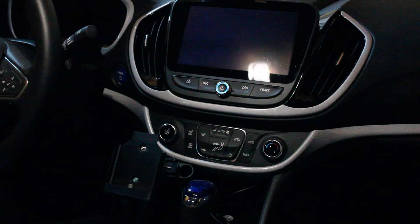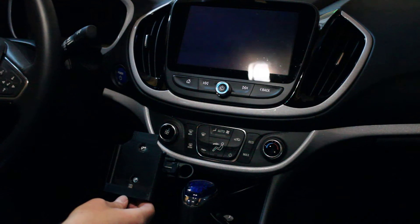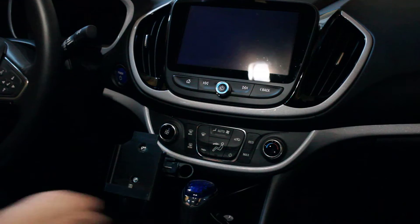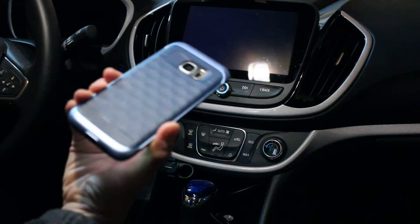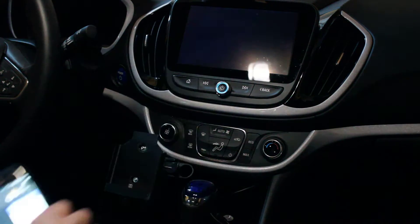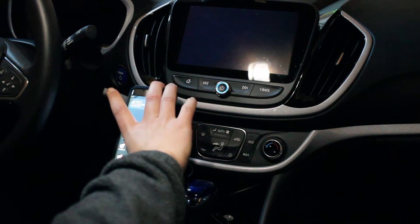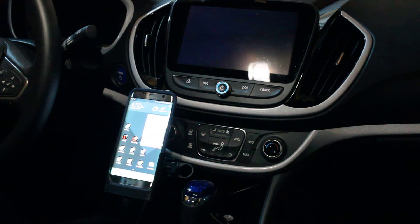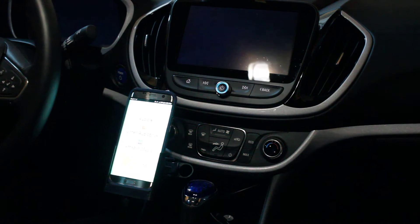Hi everyone. I'm sitting here in a 2016 Chevy Volt, and this is a 3D printed drop-in car dock that I've custom designed to work with a Galaxy S7 with a Caseology case — the Parallax series. I designed this car dock so I could just drop it in relatively easily and it would connect and launch Android Auto.